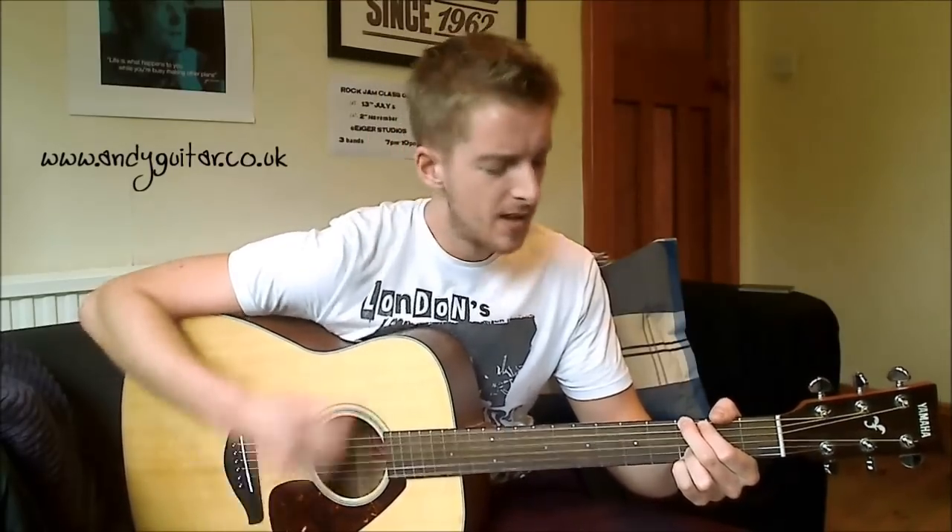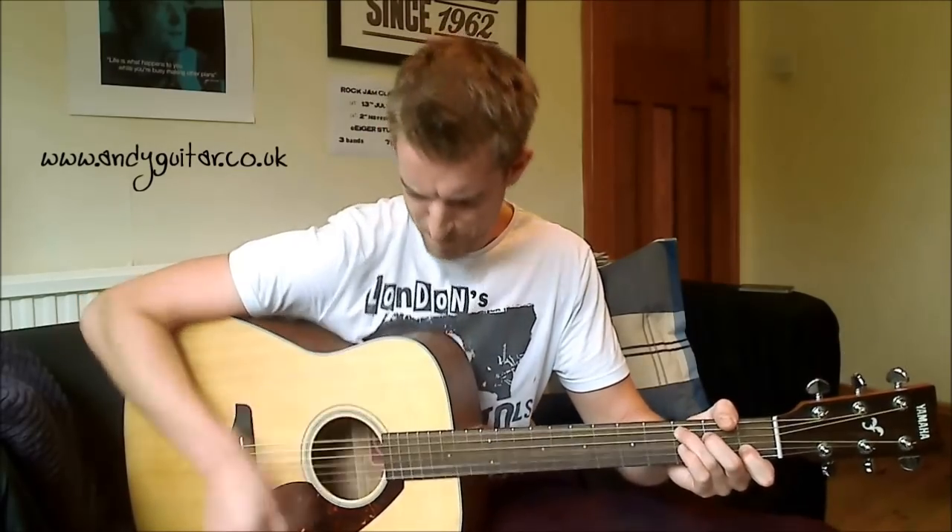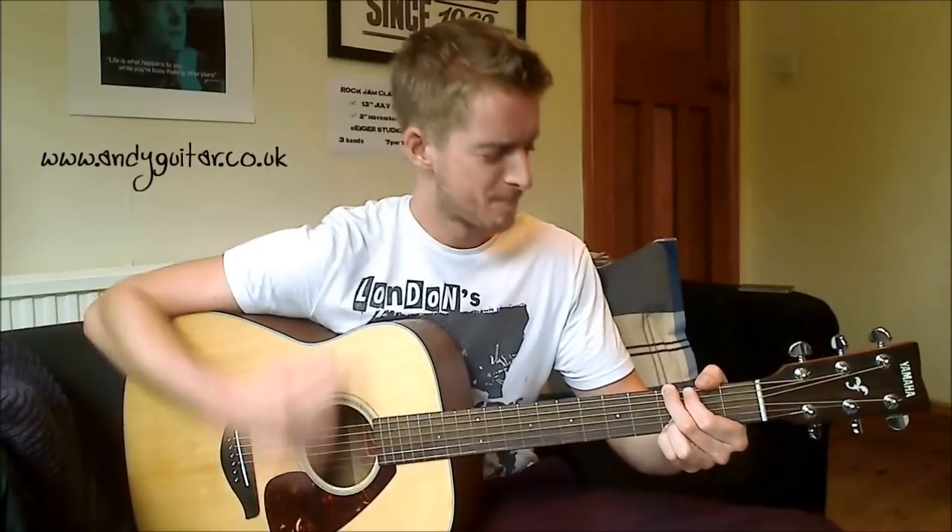Good golly Miss Molly, you sure like the ball. Good golly Miss Molly, you sure like the ball. When you're rockin' and rollin', your mama call. From the early, early morning to the early, early night, when you caught Miss Molly rockin' at the house of blue light. Good golly Miss Molly, you sure like the ball. When you're rockin' and rollin', your mama call.